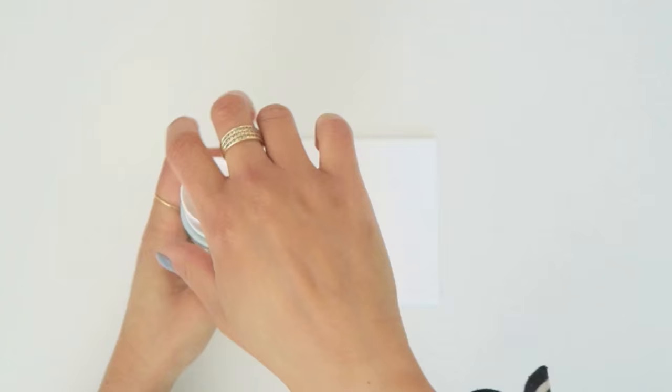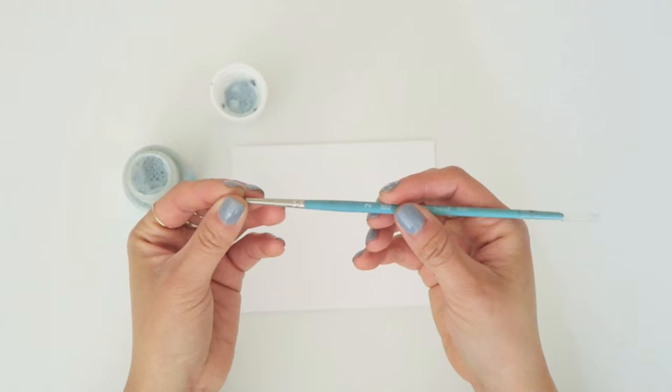I'm using this Pebeo Drawing Gum. The first time I used it was actually at a class at Craftcation Conference. The artist, Cien, was amazing in showing us this cool product. So I'm excited to try it out for the first time in the studio.